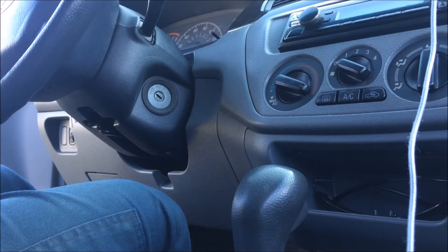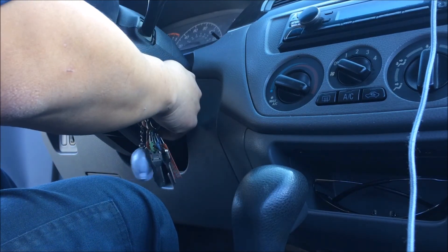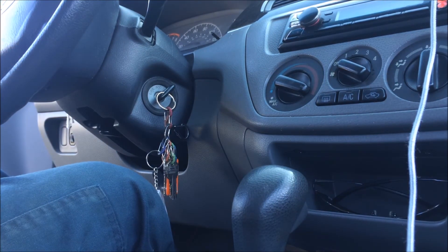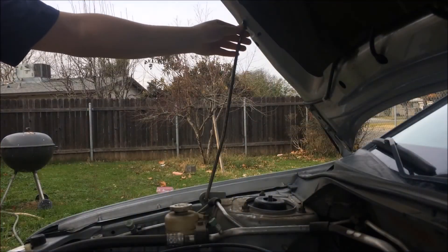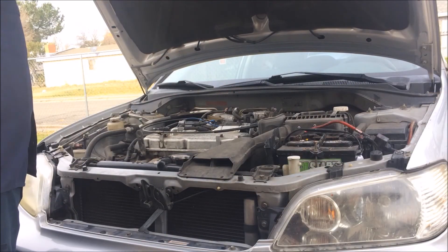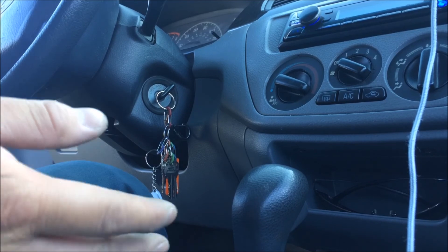You're pretty much done right here. Before you close your hood, start the car and see if it runs fine. It'll stutter a bit but there seems to be no problem, so I'm good to go. Take off your lash, close the hood. Now with the hood closed, you can take it for a drive and see how your car runs. Click that like button if you found this video useful and subscribe for future updates — thanks for watching.